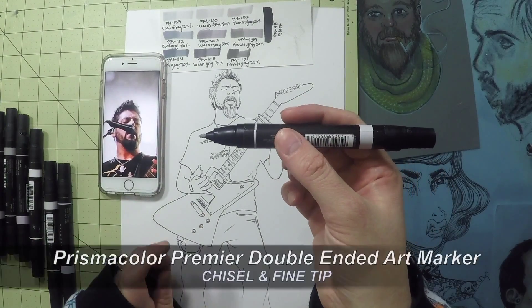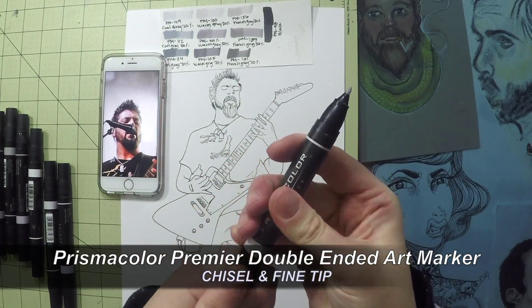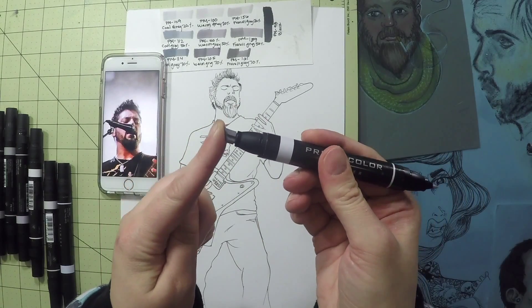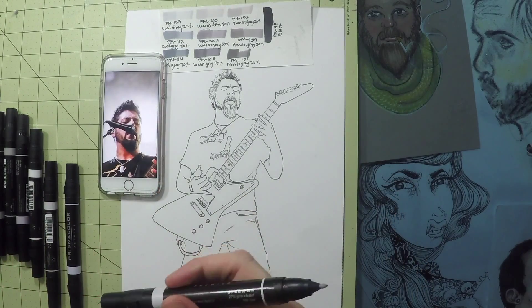I have the Prismacolor markers with the chisel and fine tip. I wasn't aware until recently when a subscriber told me that Prismacolor also makes these with brush nib tips, so I can't speak in regards to those but I'm curious how they stand next to the chisel.